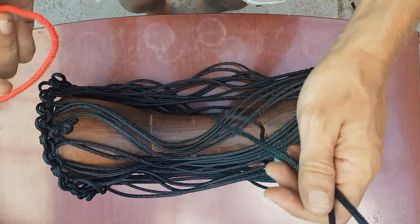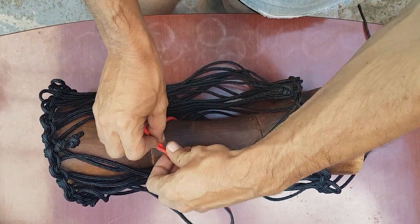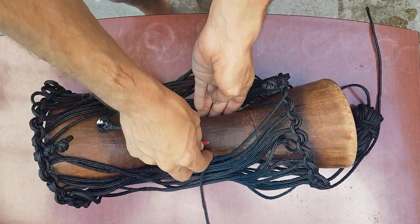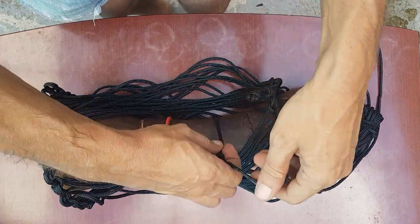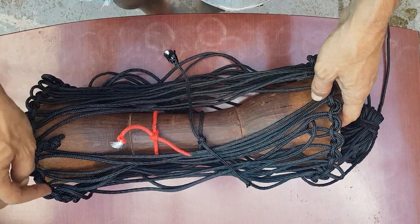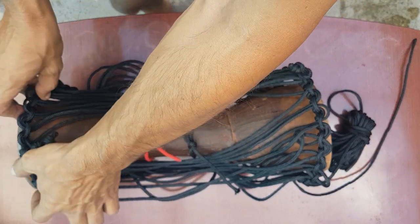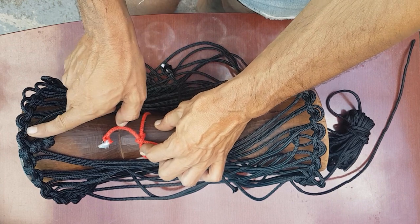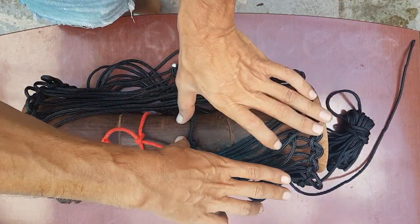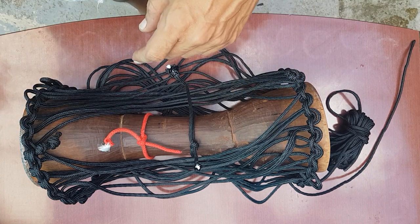Before I start installing the skins, I'll put these two ropes here provisionally — I'll remove them later. This will serve for positioning the skin better. I see a problem that if I pull this way I can distort the skin. So to prevent this movement on the skin, I will install these ropes, and with other ropes I will position the skin, and with other ropes I'll position this other skin. Then I will tie this one and remove all these ropes later. I'm going to show you.